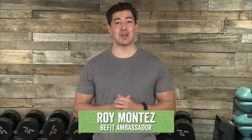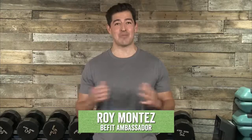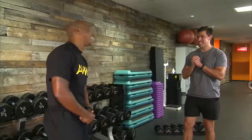All right, B-Fit Nation. Looks like we are good to go. Welcome back to another Motivational Monday, another B-Fit Live program workout. I'm your host, B-Fit Ambassador Roy Montez, joining you with my very special guest today, Captain Bush. How are you doing today, sir?